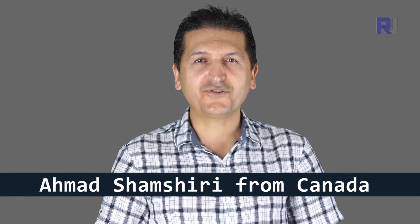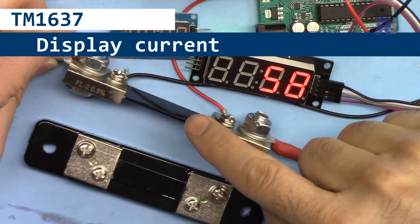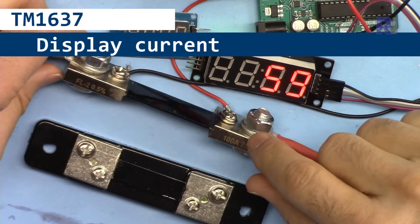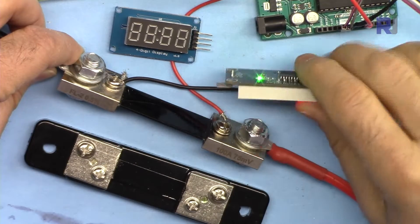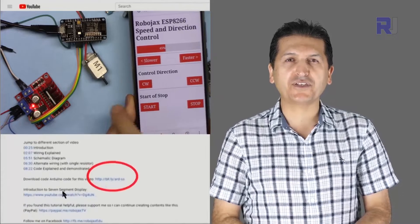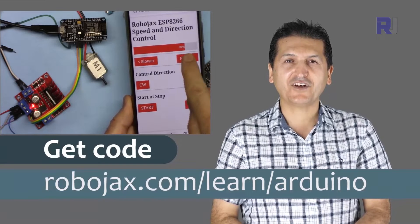Welcome to an Arduino tutorial from Robojax. My name is Ahmad Shamshiri. In this tutorial I'm going to show you how we can display the current measured from a shunt resistor — up to 500 ampere — using Arduino and a four-digit LED display with TM1637. You can get the code by clicking the link below the video in the description, which will take you to robojax.com/learn/Arduino.